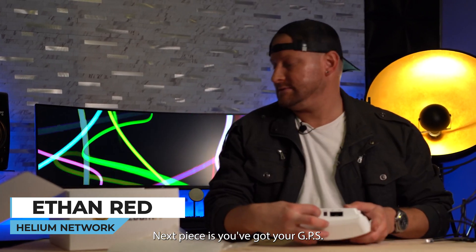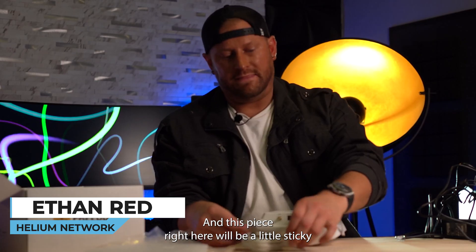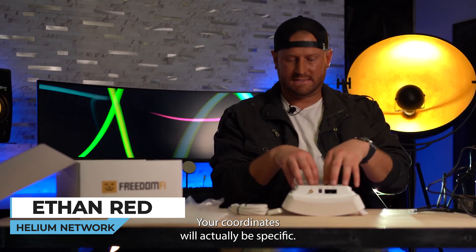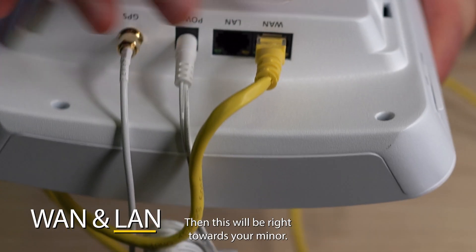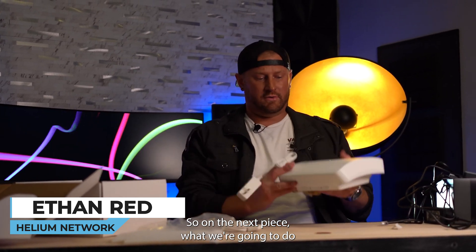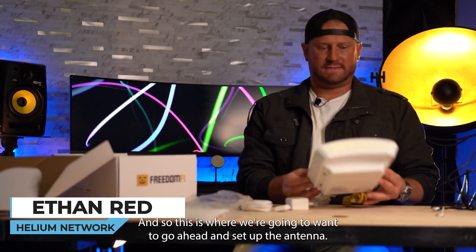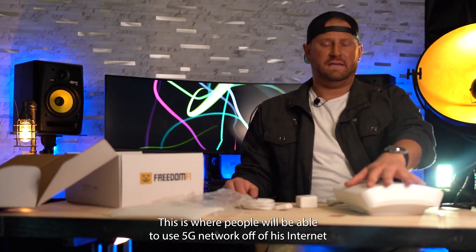The next piece is you've got your GPS. For the 5G to actually work, you're going to need to screw this in — this piece right here has a little sticky pad and you'll put it in your window so your coordinates will be specific. You'll have your power, your WAN, and LAN, and this will connect right towards your miner. On the next piece, we're going to show it being set up. I have it deployed at an indoor mall where there's a lot of traffic, and this is where people will be able to use the 5G network off of this internet.